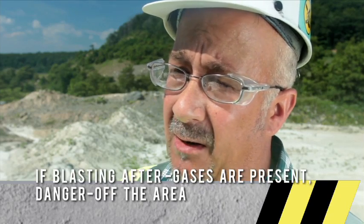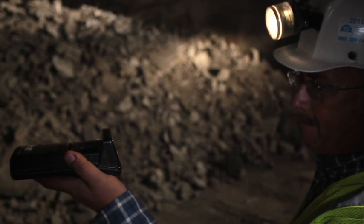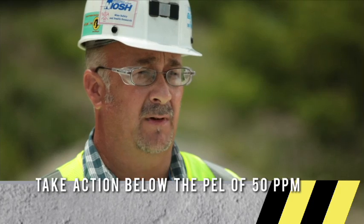We're currently using an MSA brand Passport five-star electronic gas detector. This device detects carbon monoxide, nitrogen dioxide, and oxygen. The monitor is equipped with an alarm that goes off when CO levels reach 35 parts per million. Carbon monoxide is a very toxic gas and a product of incomplete combustion, and can result from all fires and explosions. Federal regulation requires that no more than 50 parts per million of carbon monoxide be present in mine air. Our mine's action level for carbon monoxide is 35 parts per million.